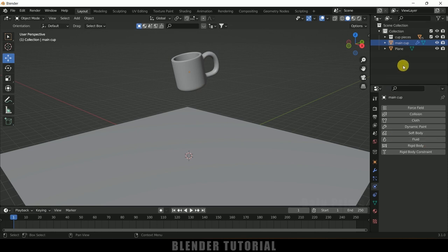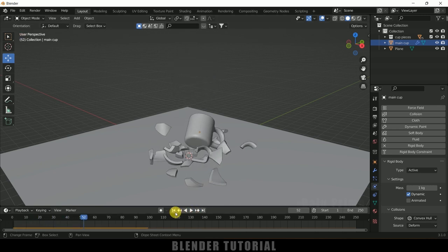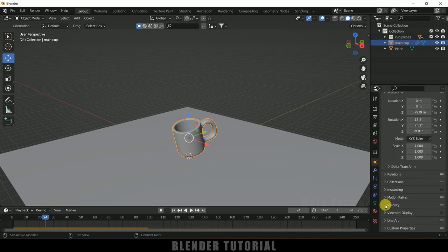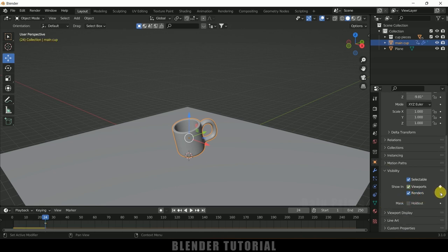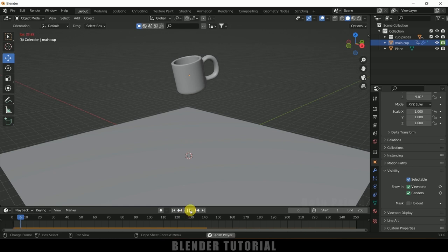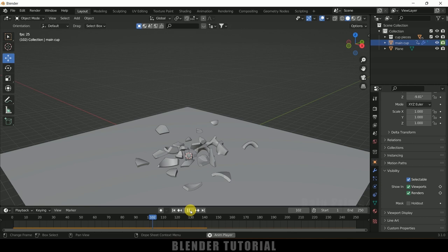Now we can add the rigid body physics to the main cup. Select the main cup, add a Rigid Body with type Active, and play — the cup falls with the pieces. We still need to hide the main cup in viewport and render after the impact. Scrub to find the impact frame — at frame 25 the cup shatters. At frame 24, go to Object Properties, Visibility, and add a keyframe for both viewport and render visibility. Move to frame 25, disable both viewport and render visibility, and add another keyframe. Play the animation — we now have the desired shattering effect.